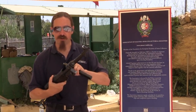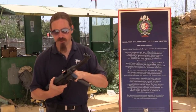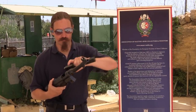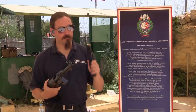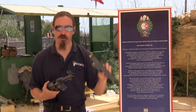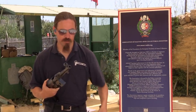The original MP38 doesn't have a stamped receiver. It looks like it should because it's tubular, but it is actually milled from a block of steel, or probably a round bar of steel receiver. We have an original MP38 magazine with the flat sides, and then later on of course they changed that to add a couple of ribs to help with reliability issues.